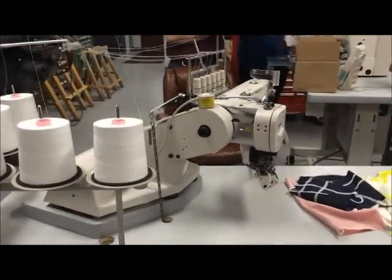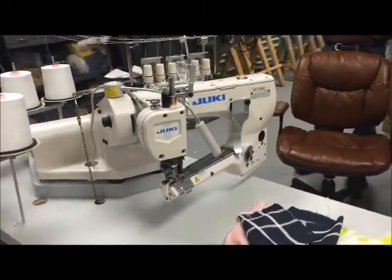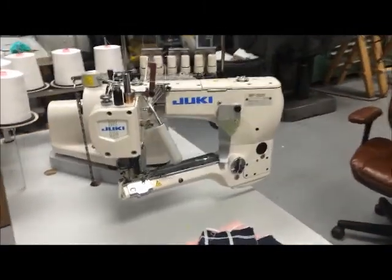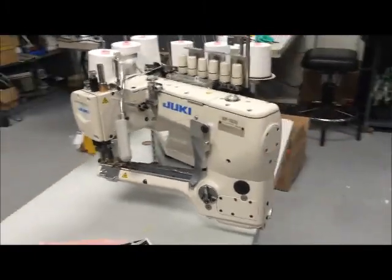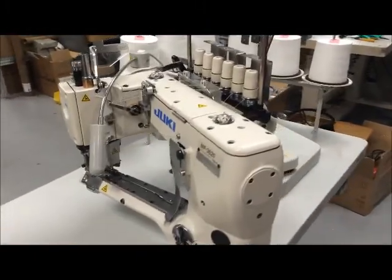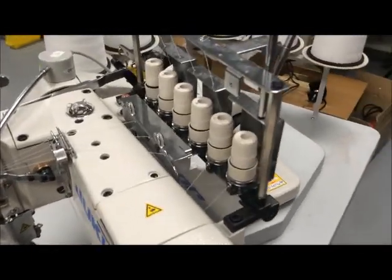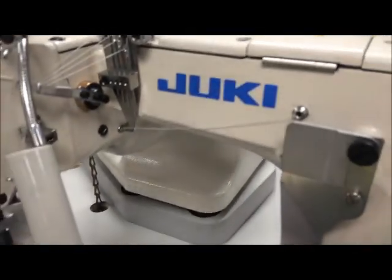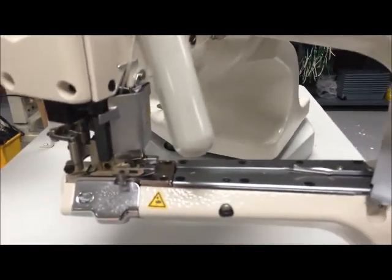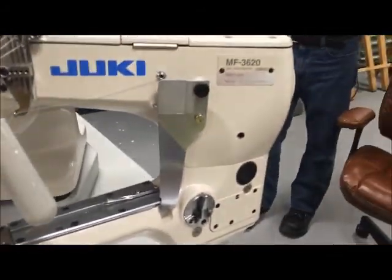Just get the whole thing. Yeah, it's a spun thread. That won't be lost. Just go ahead and show them on the... if you would, show them what's underneath it too.